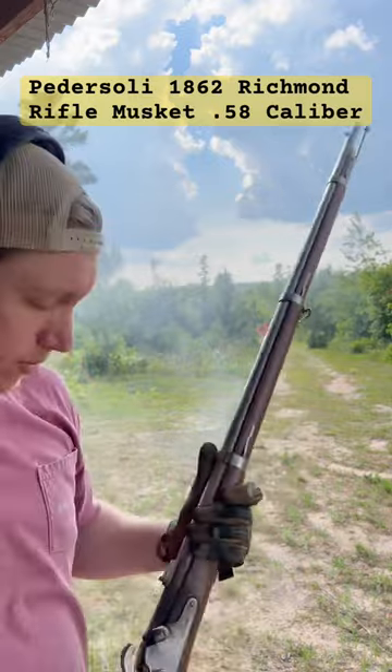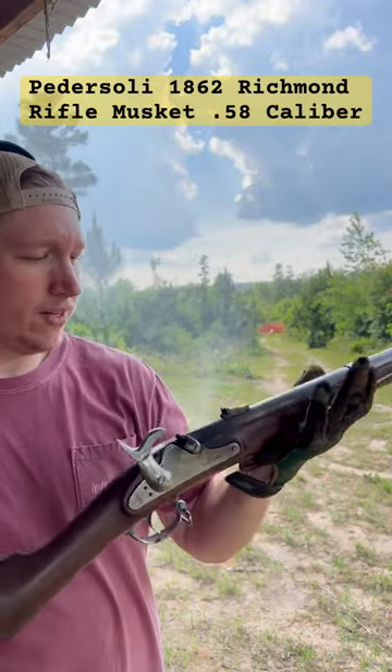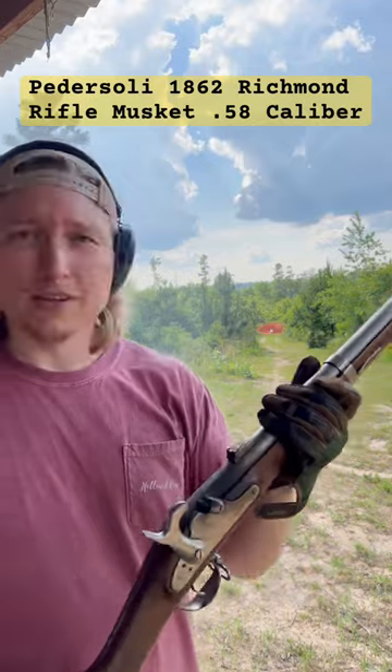All right guys, I don't know if you can see it — we did wing it. Tell me what you think about the 1862 Richmond Rifle Musket. Do you have one? Do you want one? Would you like to get one? Hope you guys enjoyed.